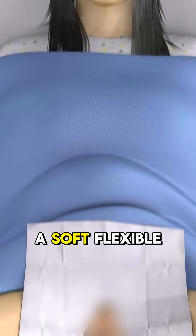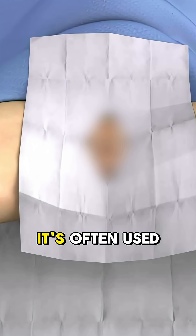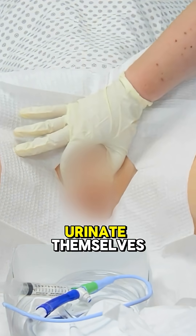This is a urinary catheter: a soft, flexible tube that drains urine straight from the bladder. It's often used for women after pelvic surgery, spinal injuries, or in critical care when patients can't urinate themselves.